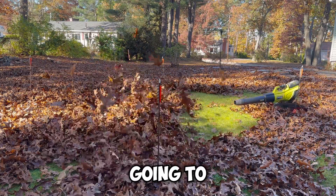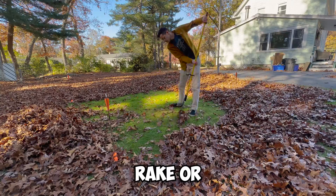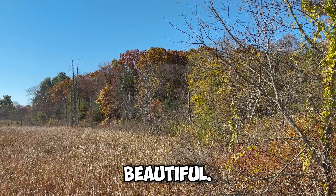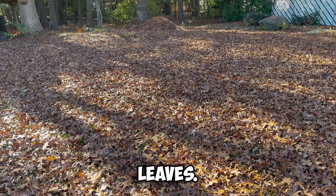I built a robot leaf blower, and we're gonna find out if it's faster than a rake or a lawnmower. I hate leaves. Even though the fall season is beautiful, it means my yard gets covered in a literal ocean of leaves.